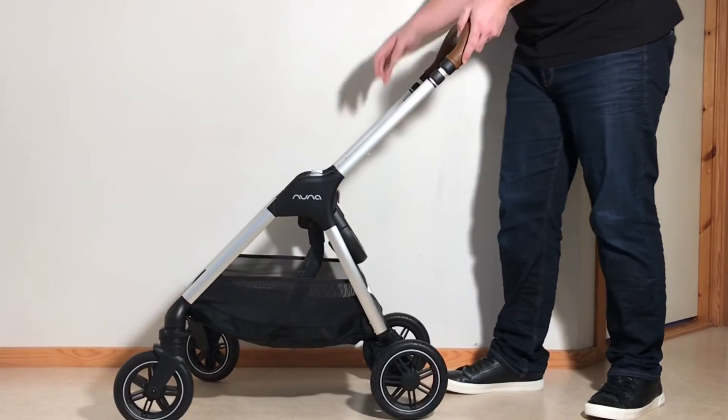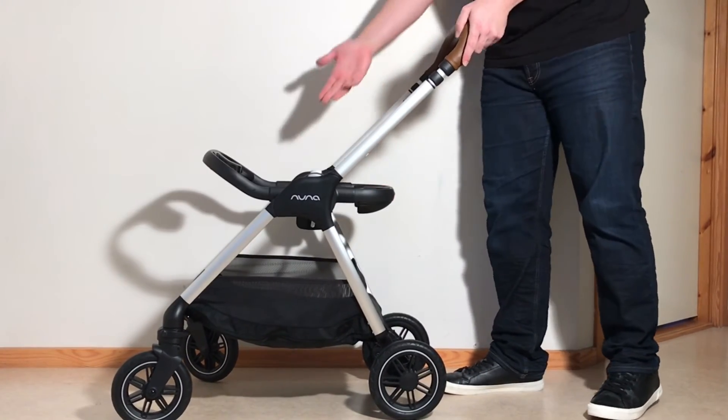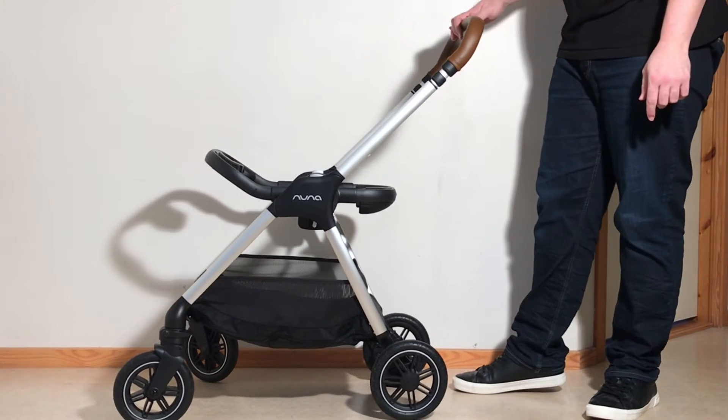To fold it up again, lift up on the chassis, pull up on one side of that ring adapter and it'll click into place.